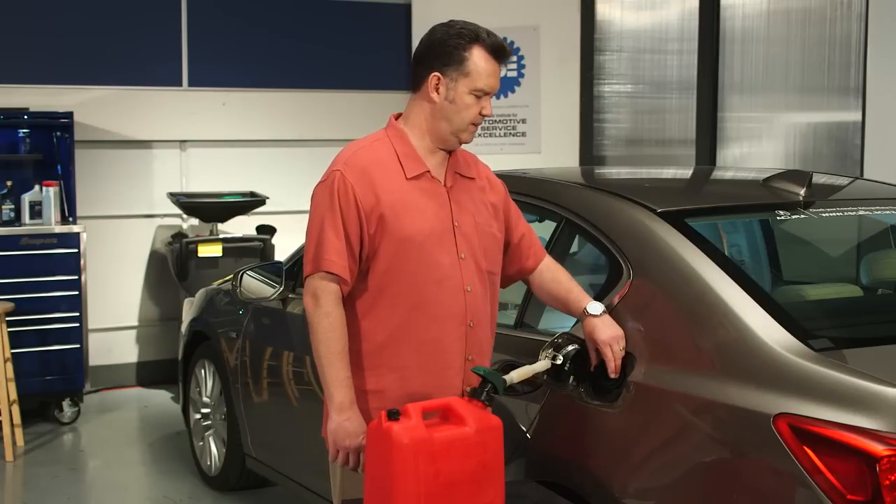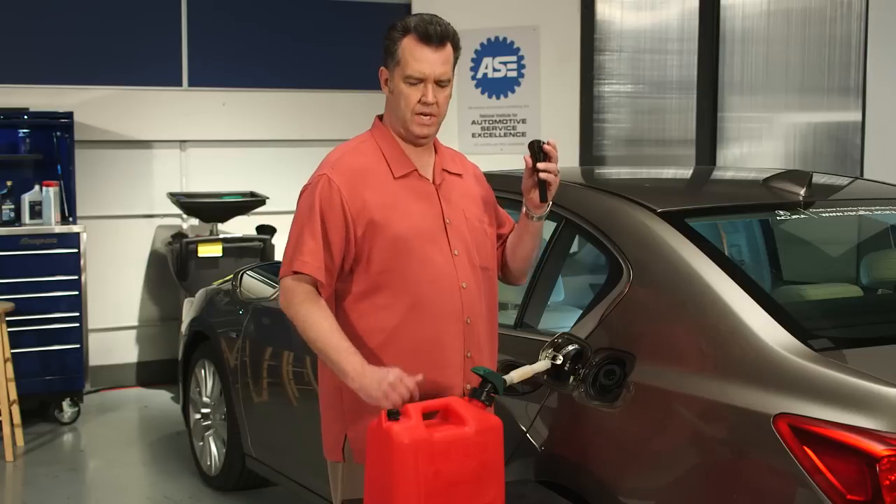So if you need to fuel a capless fuel system vehicle from a portable fuel container, always use the vehicle funnel. It's the right tool for the job.